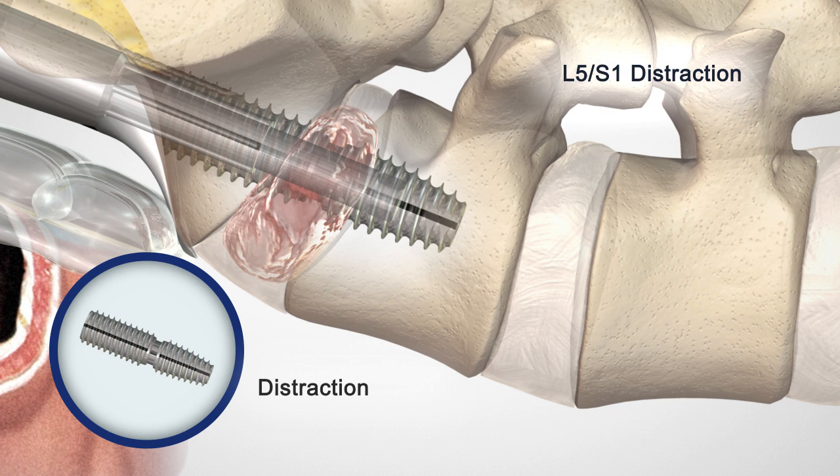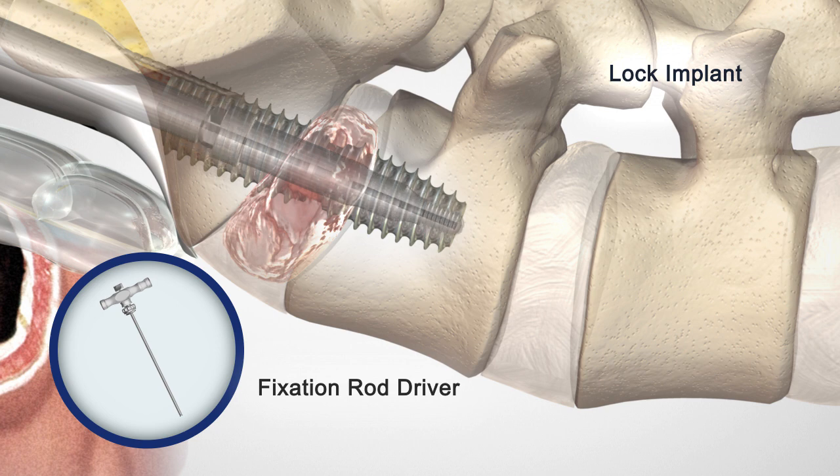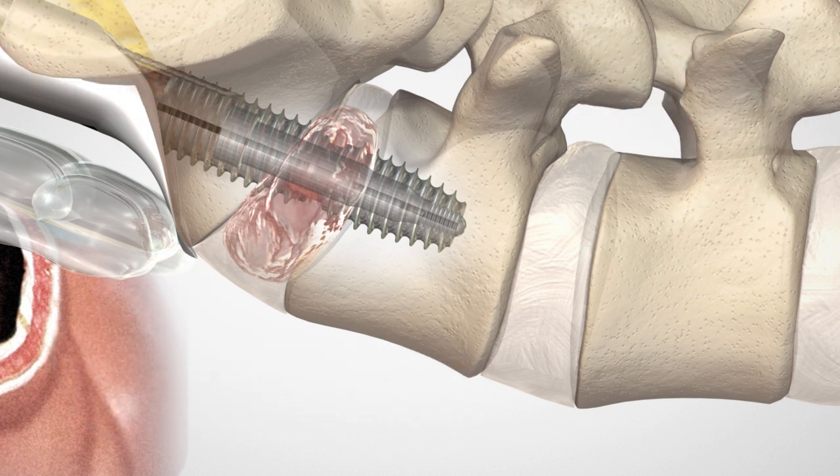The L5 and S1 anchors remain stationary in the vertebral bodies during the L5-S1 distraction. Insert the fixation rod to lock the L5 anchor, distraction rod, and S1 anchor into a solid construct. The Axialift Plus procedure is complete.